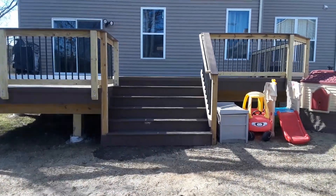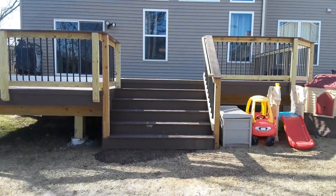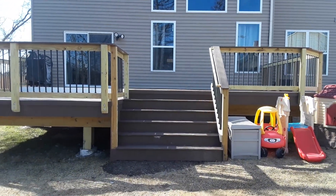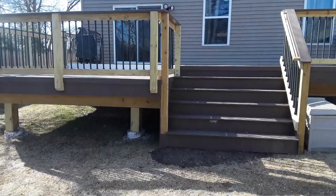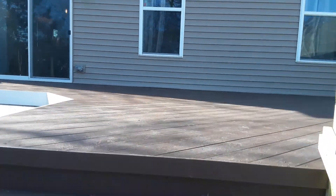You can see we've got a nice wide stairway going up to the deck, and this keeps the deck nice and open to the yard. They have a couple of kids so they're really using both spaces pretty often, and we've got multiple levels going on here, which is always a fun detail.